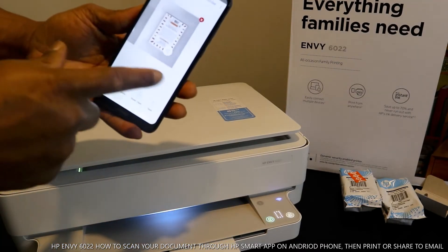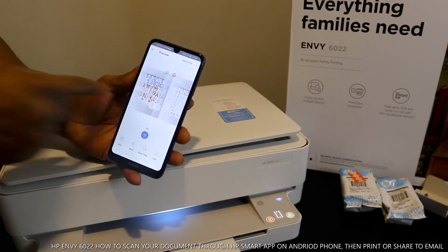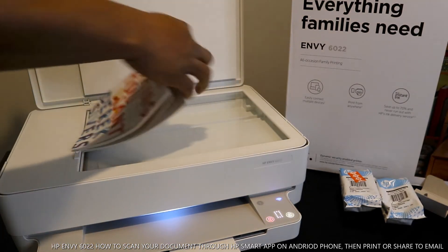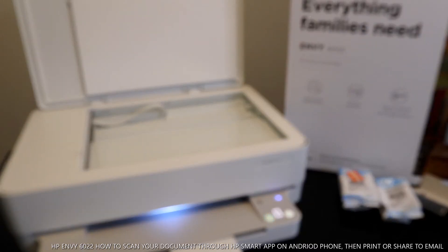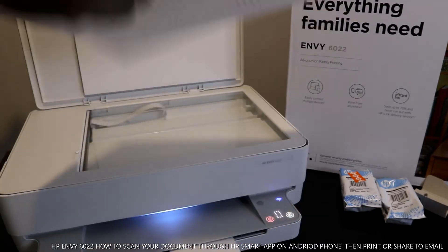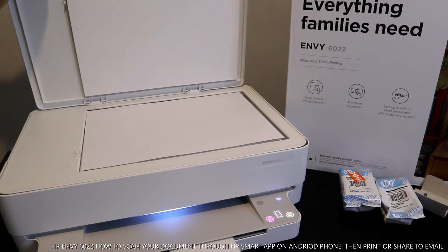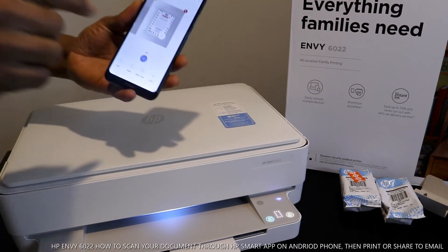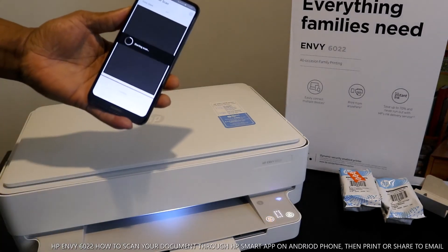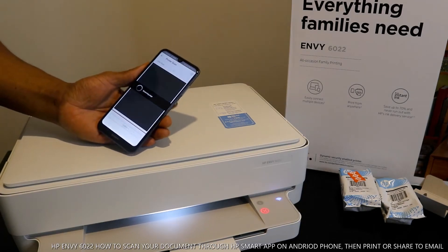Once it's finished it will make a noise to tell you the job is done. On the mobile device it's now showing two of two — this is the first one and this is the second one. Now I want to scan the alignment page that was printed out earlier, so I stick it on the scanner, close it, then click the plus button and click scan so it will add the third document we scan together.